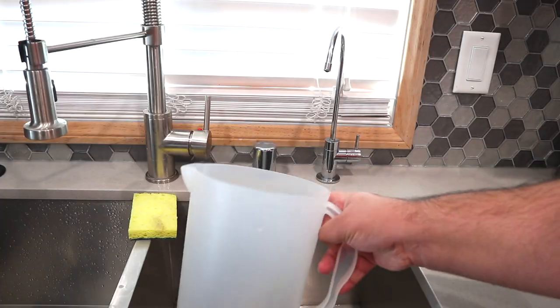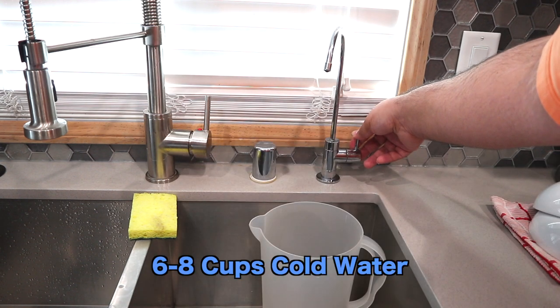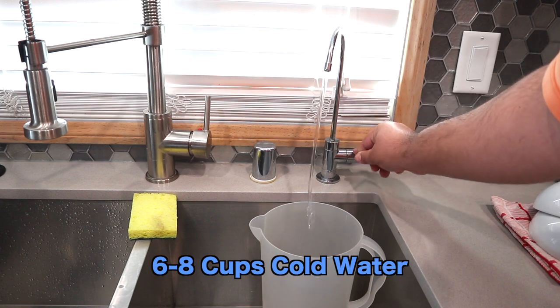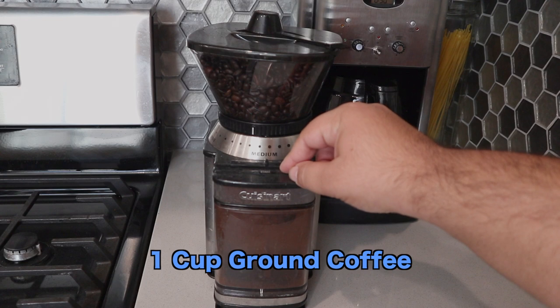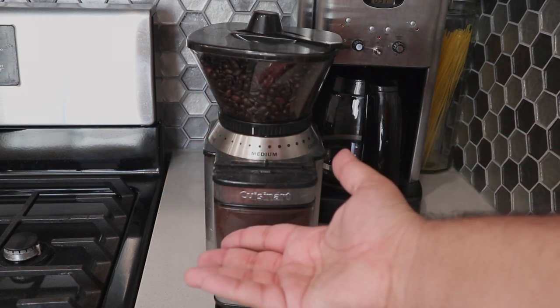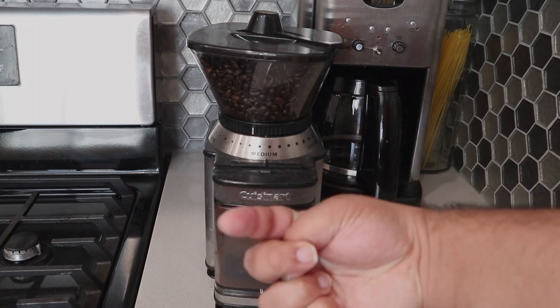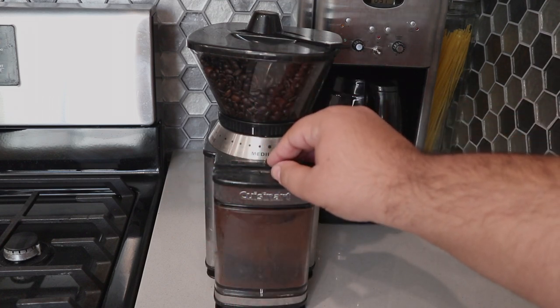Let's get started. Grab yourself a large water pitcher and fill up with six to eight cups of cold water. Next, using a coffee grinder, grind about one cup of coffee beans. Now you can use pre-ground for it, but you're going to have some weak coffee. I'll leave a link in the description if you want one.